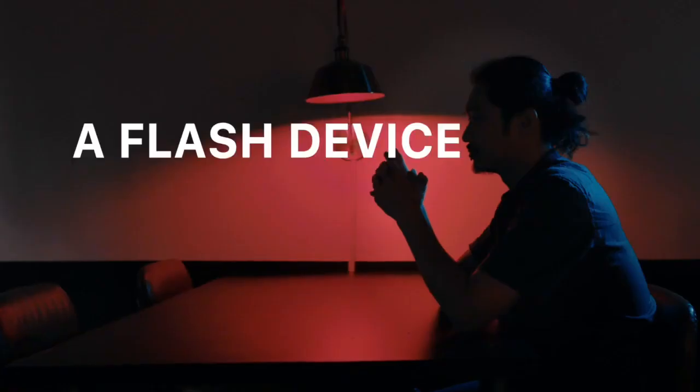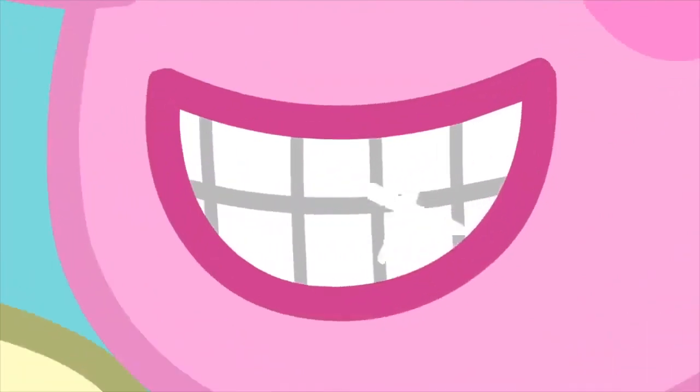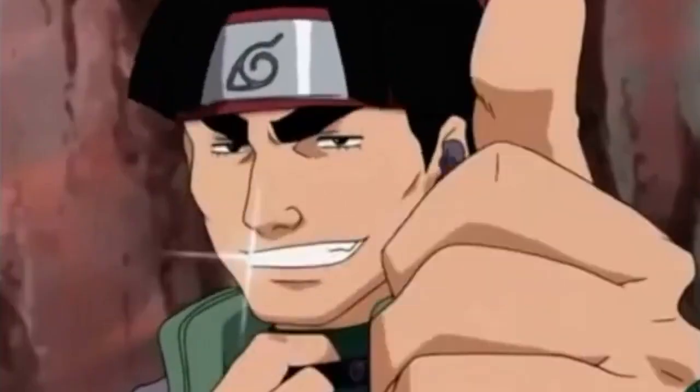This is Lumos, a flash device that can be put in your mouth. In many movies or cartoons, when some people smile, a flash is created between their teeth. Now you can perform this effect with Lumos.